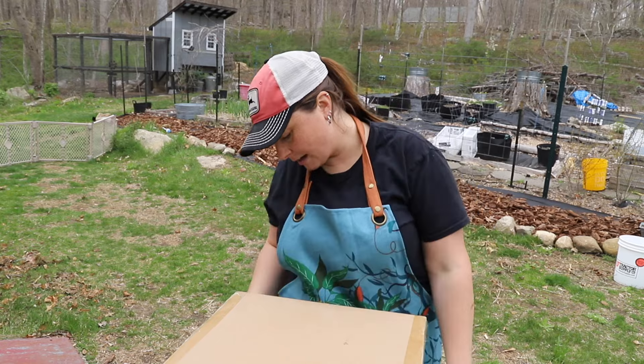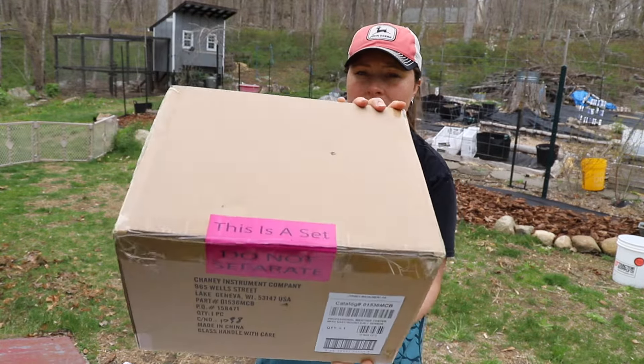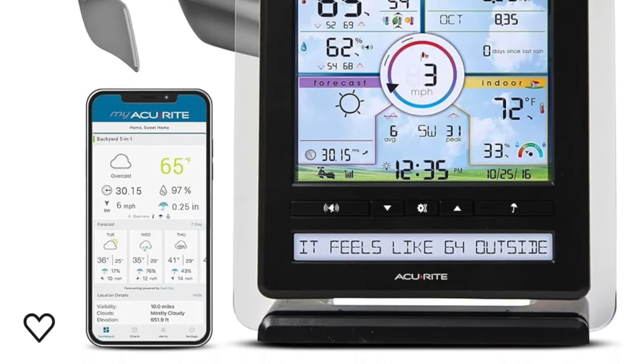The one that I got is made by Accurate. This is what the box comes in. On top it says a professional weather center with easy mount and 5-in-1 sensor.